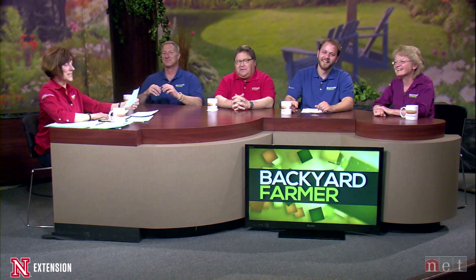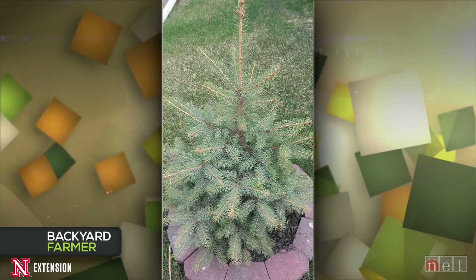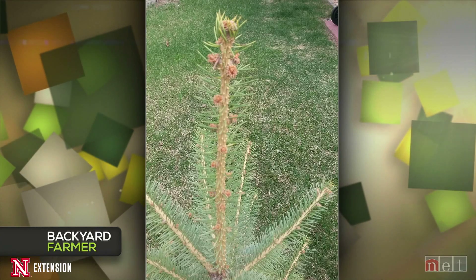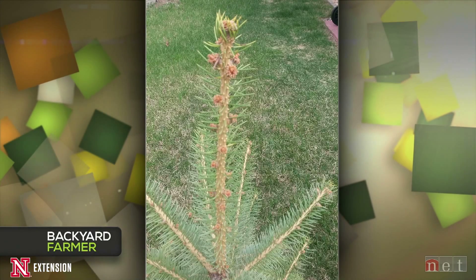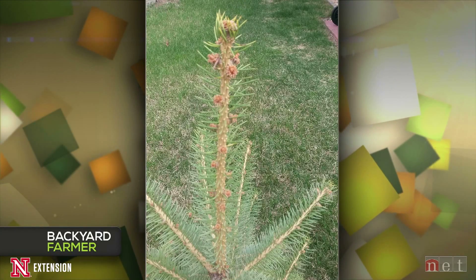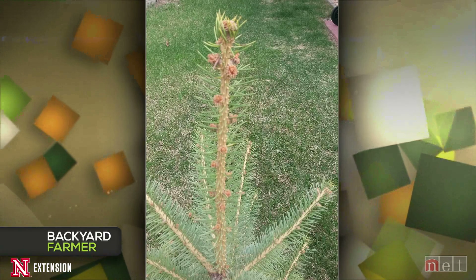Kelly addresses a viewer with a seven-year-old spruce that has little brown things. Kelly says those little brown things are buds — they're natural and normal, and the spruce looks very healthy. It's just a little too early for new growth yet. It's typically sometime in May before we see new growth on most evergreens, and on spruce especially. Keep doing whatever you're doing, be a little patient, and you should see some new growth here soon.